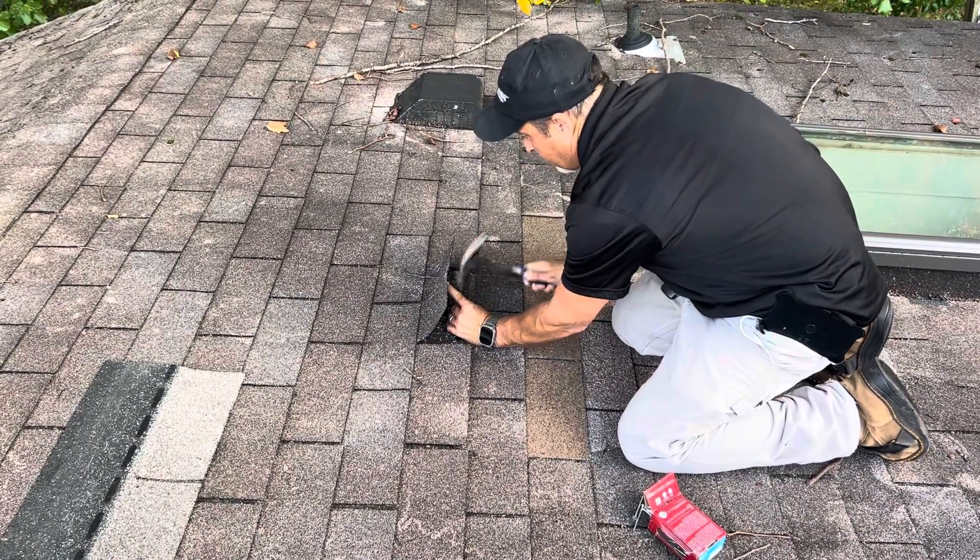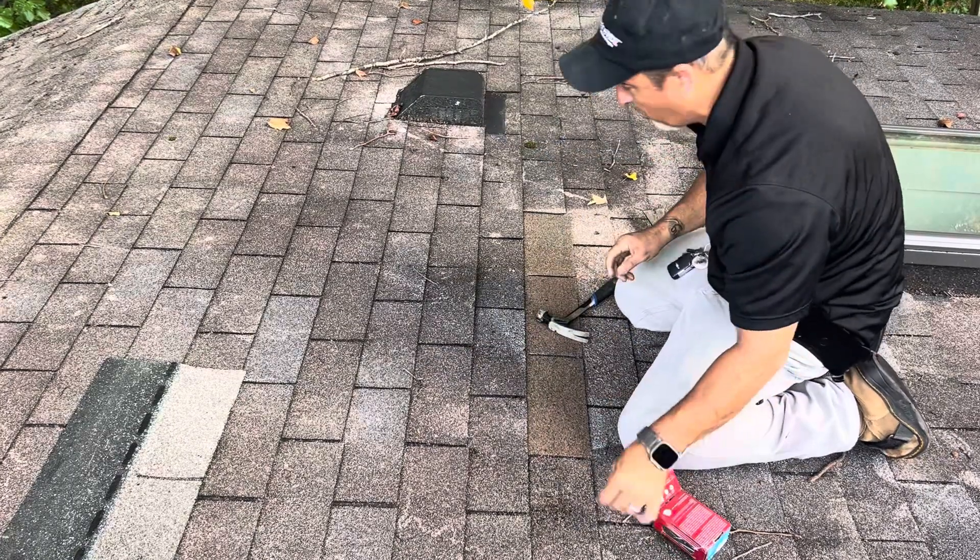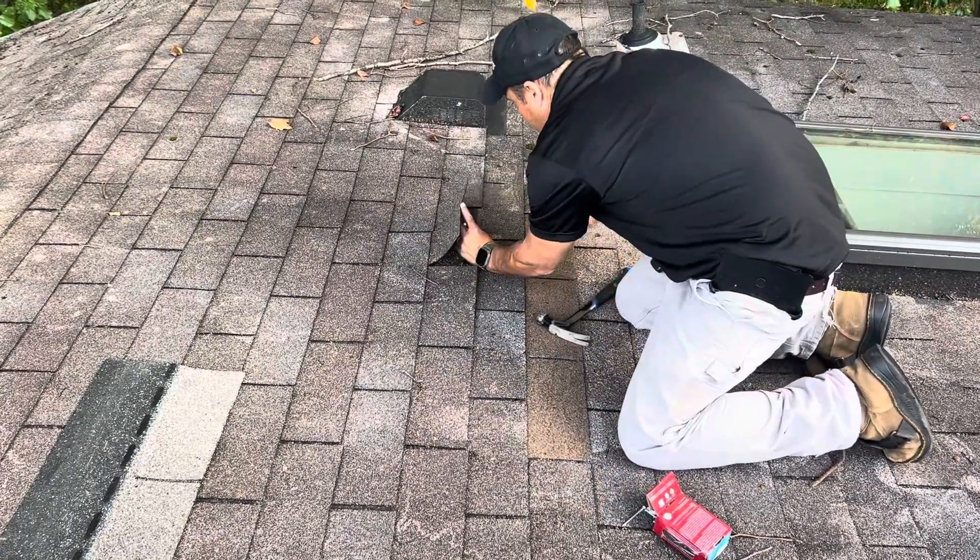And then I'm going to tar this stuff too, because the old nail pull-throughs are leaving holes in the shingle.